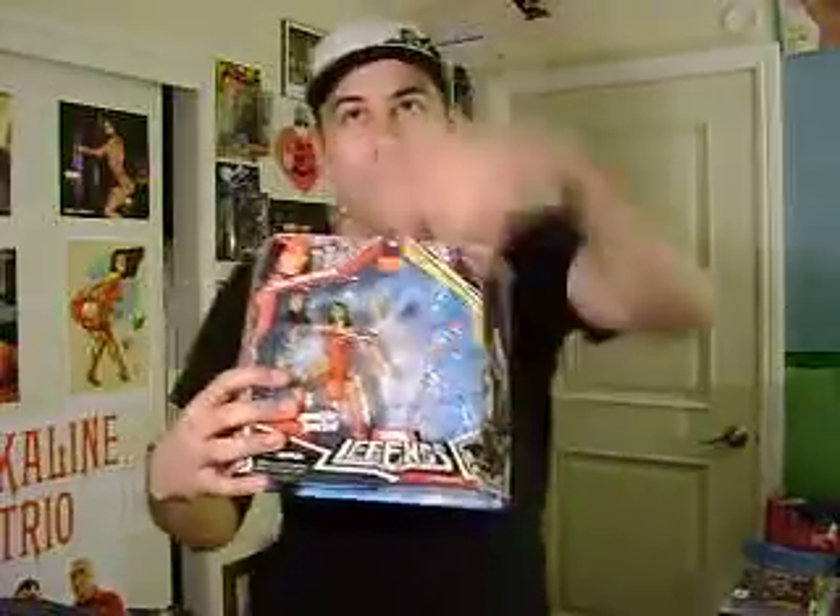I have the 2-pack Elektra. The Ronin figure is up with my Avengers, and I'm just keeping the head here, but if anyone's interested in having that Elektra — I have Series 4 Elektra, so I don't need to have another Elektra. So if you want it, let me know.